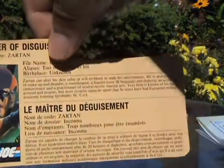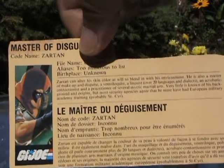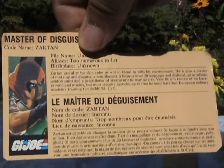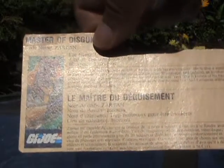Also of interest is the Canadian file card, which doesn't leave room for the extra text. So I'm not sure if there was ever a second version of the Canadian file card which either included or removed the 'paranoid schizophrenic' text.